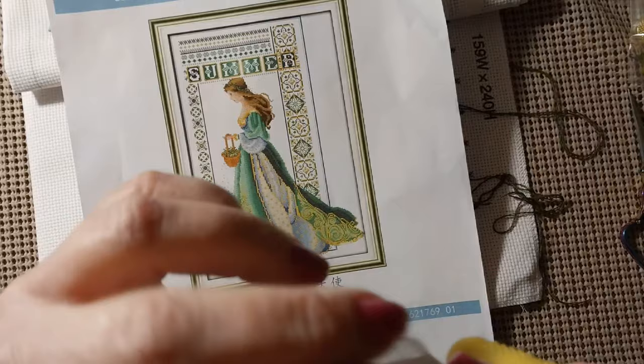Hello everyone and welcome back to my channel. This is Laura with Stitch and with Laura. How's everybody doing? I hope everyone is having a great day.